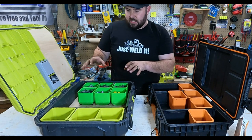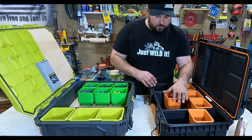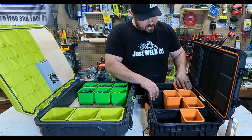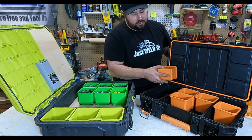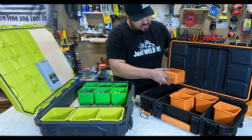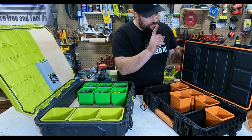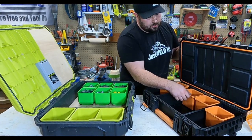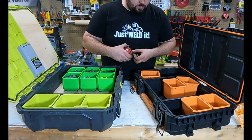Keep in mind the Ryobi is not really an organizing bin — it's a toolbox for hauling a lot of tools. The Rigid, on the other hand, has really good organizing bins with dividers that come out. The bins fit really nicely into the box — they're proud of the surface, they keep a good seal, and things won't move around or spill. The middle section actually caves up a bit to allow for bigger items, giving you more choices.